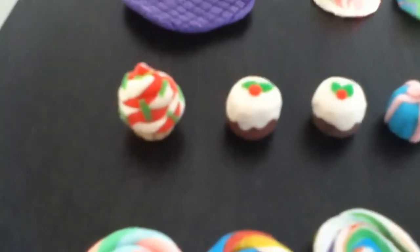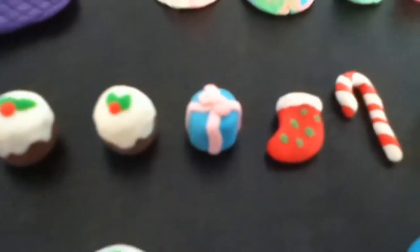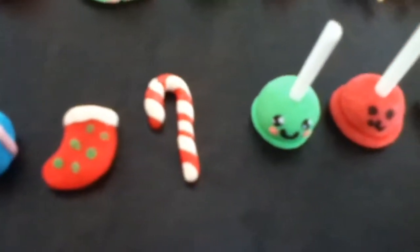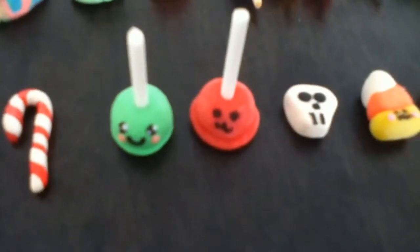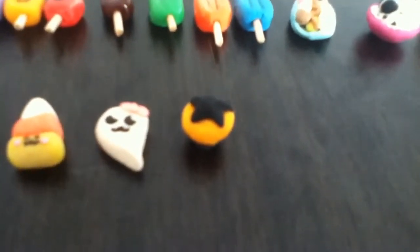And next is the festive. So there's a Christmas cupcake, some Christmas puddings, and then there's a present, a stocking, a candy cane. And next is Halloween. So there's two candy apples, this skull, a candy corn and a little ghost. And then there's this Halloween cupcake.